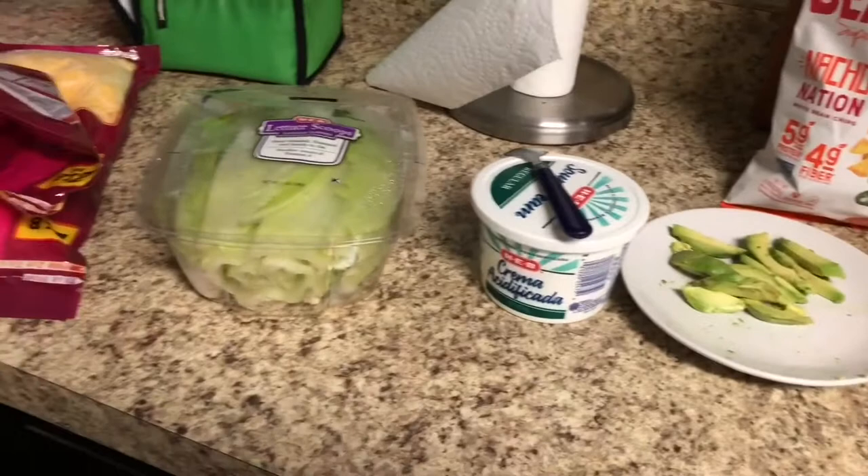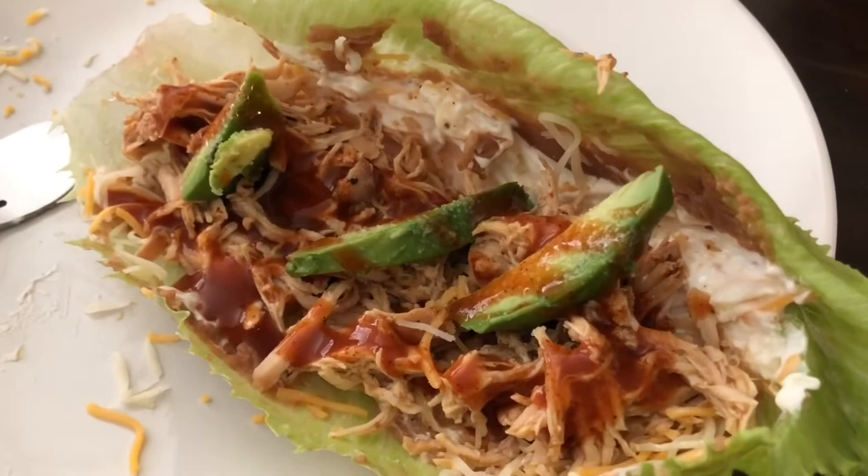We had refried beans, avocado, sour cream, cheese, and all that goodness — they were so so good and the whole family loved them. Next up we are making a low-carb chili. Chili is a hard one because most chilies have beans, but this low-carb version has no beans, just a whole lot of hamburger meat.